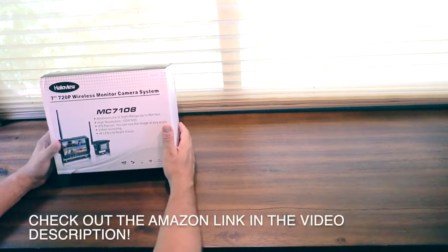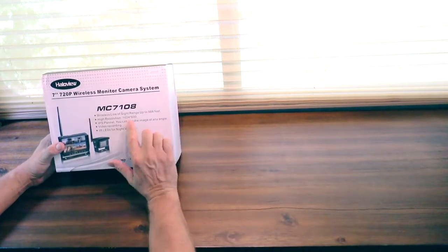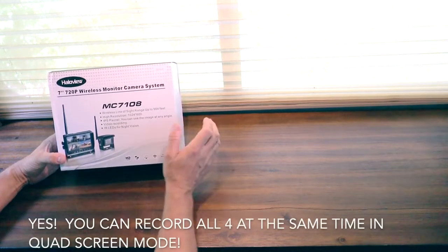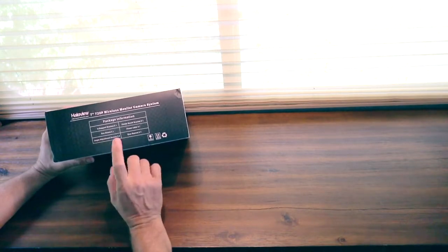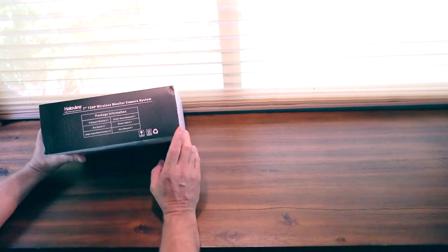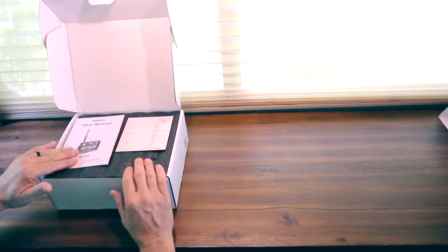Halo sent me the 7-inch 720p wireless monitor camera system. Its claim to fame is 984 feet of range, which is awesome. This is a 2.4 GHz system, so you get longer range with that frequency. It has a panel resolution of 1024 by 600, video recording capability, and infrared LEDs for night vision. Package contents include a support bracket, sun shield, angle adjustment screws, a center mount bracket, power cables, and a user manual.